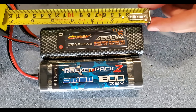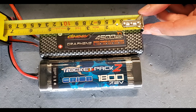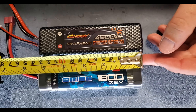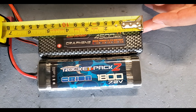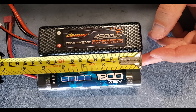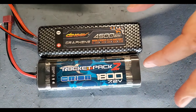Breaking out the measuring tape: the LiPo comes in at just under five and a half inches, and the NiMH is about five and a quarter inches. It doesn't seem like much, but on certain chassis that small variance will actually prohibit this battery from fitting.